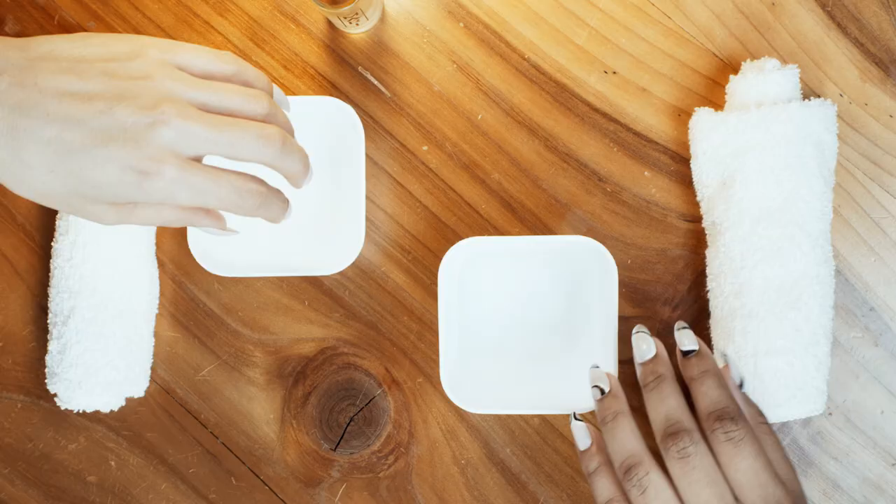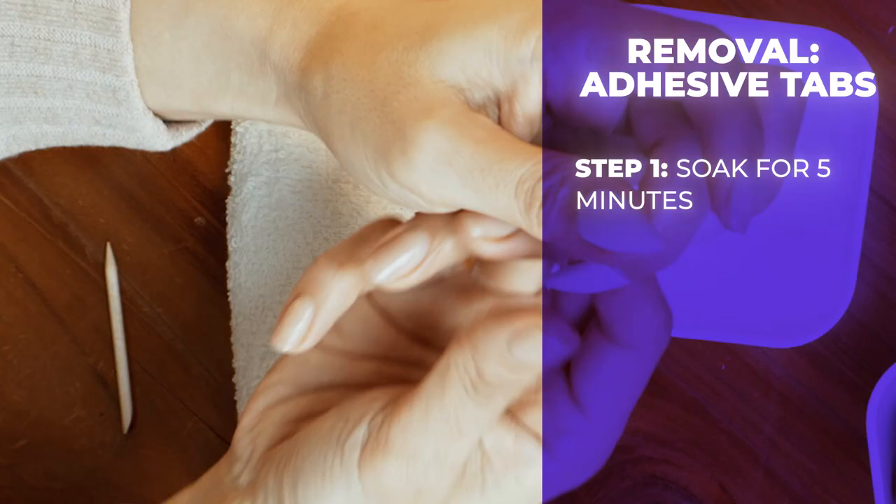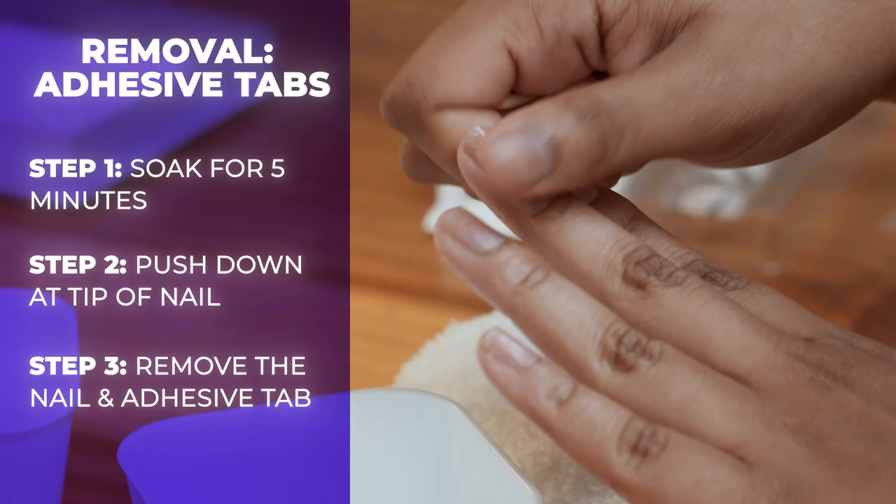Here's the best part about adhesive tabs: no chemicals needed! It's the gentlest application option for your nails, and they can be peeled off just like a sticker. Soak your hands in warm soapy water for five minutes. Push down at the tip of the press-on nail until it begins to lift. Remove the press-on nail and gently peel off the sticker tab from your natural nail. Sticker tabs are single use.